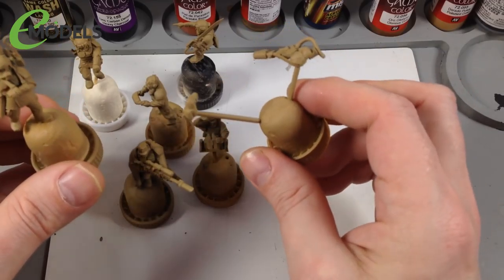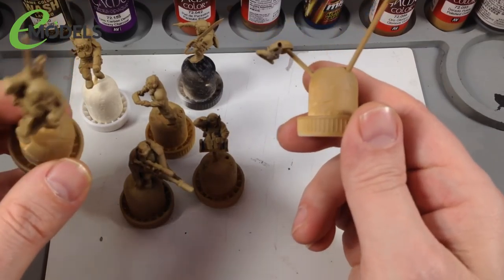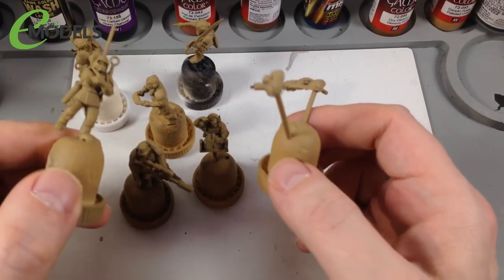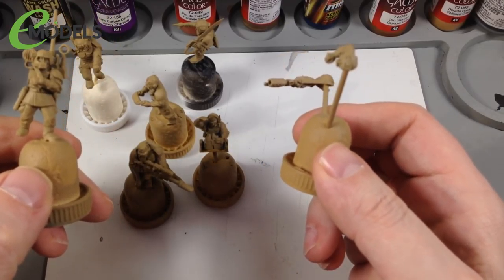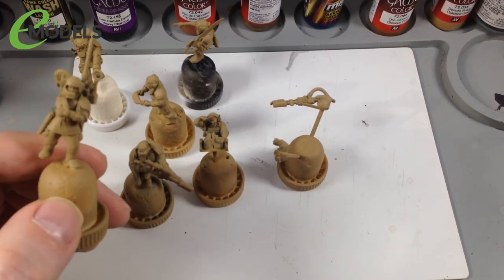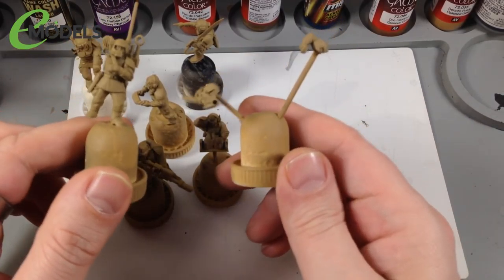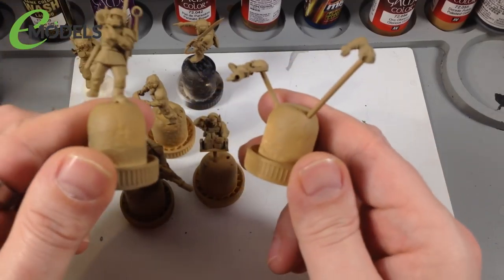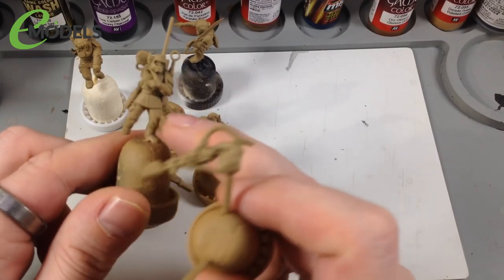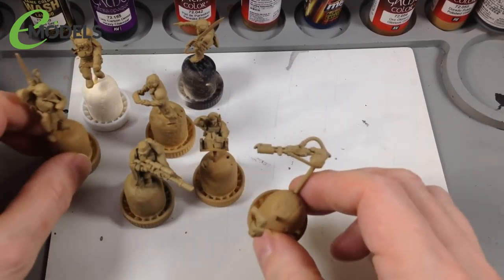To save time, the base color for the clothes is going to be a khaki color, so I've gone ahead and sprayed these with Citadel's Zandri Dust colored primer - reasonably close to the Game Color range I'm using. That saves painting a separate base coat. Always prime your model rather than just painting it first, because primer grips to the surface. Now I don't need to paint a base coat on the fatigues.